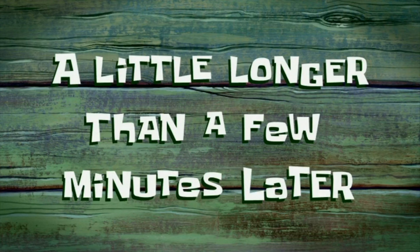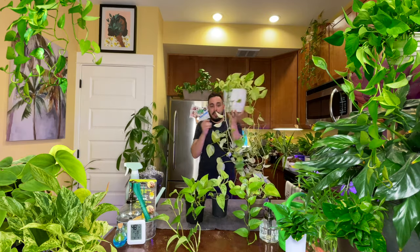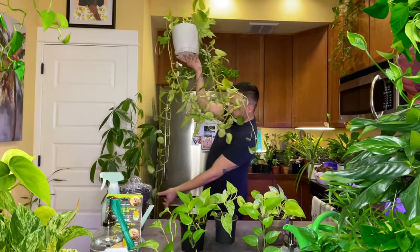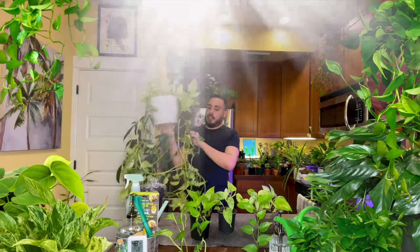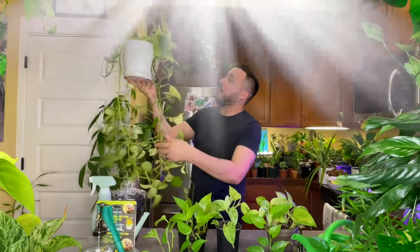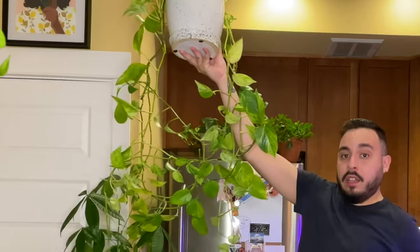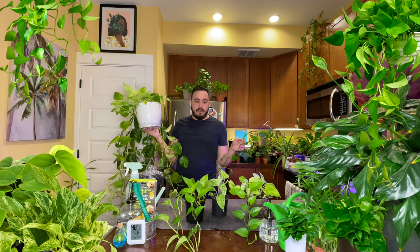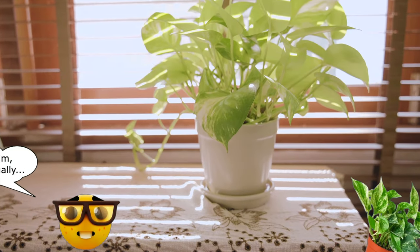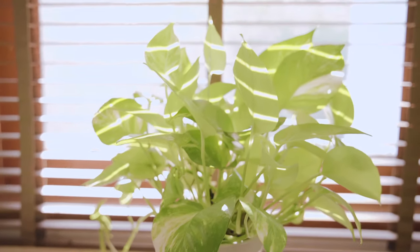It took some work to get it untangled — it was all tangled up. But yes, that is my Snow Queen Pothos, the mother plant. It's pretty big, pretty all over the place. That's where all these little babies come from, and where many more can come from because this grows like crazy. Sometimes they call it devil's ivy because you can tell it is wild — very, very wild plant. Very beautiful plant too.